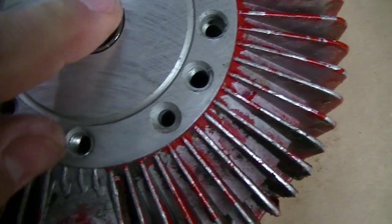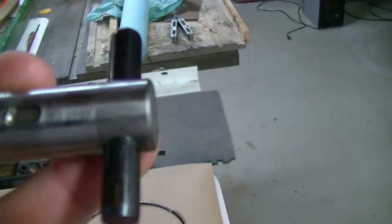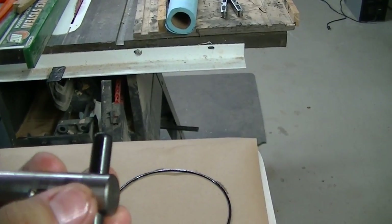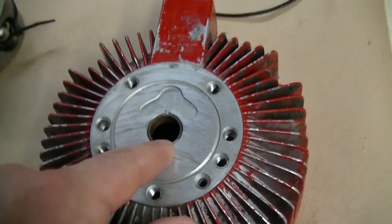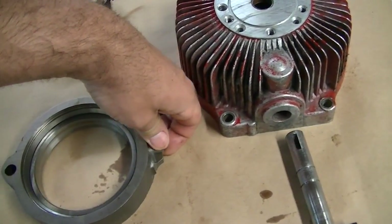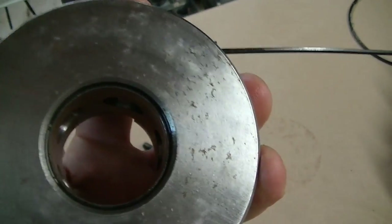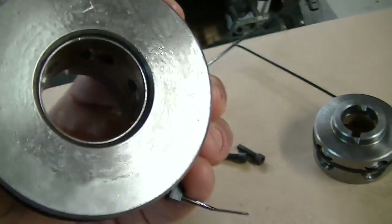I'm looking at the bushing surface and I see a little shine, but as I rub my finger over it, it's very smooth — nothing abrasive, just normal wear. It's in really good shape, so I'm thinking the play is actually normal. That leads me to believe there must be something wrong with the way I'm putting things together, but I'm really glad I took this apart because the level of corrosion I'm seeing on some of these pieces is surprising.